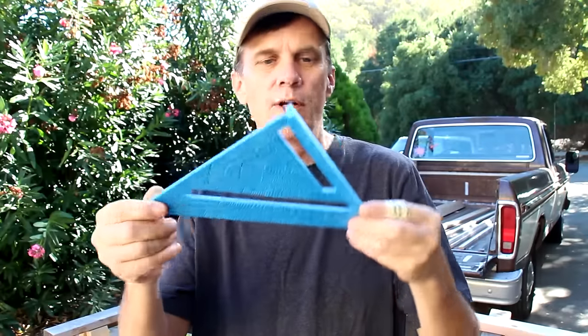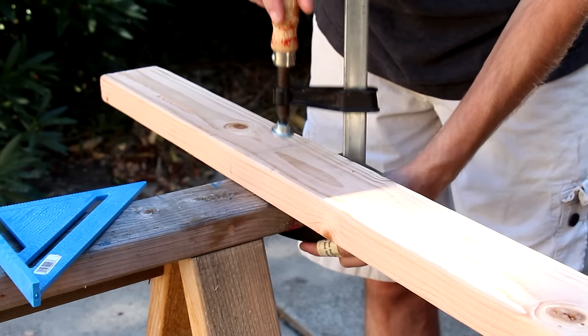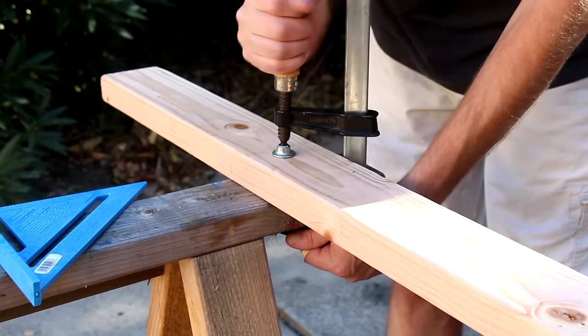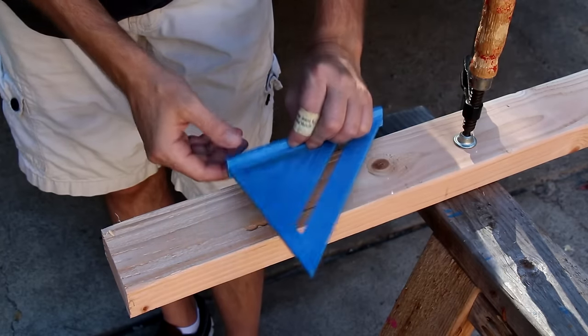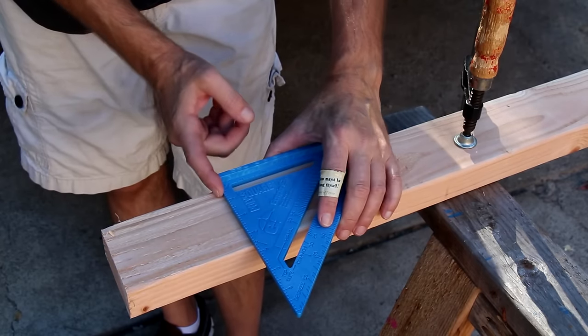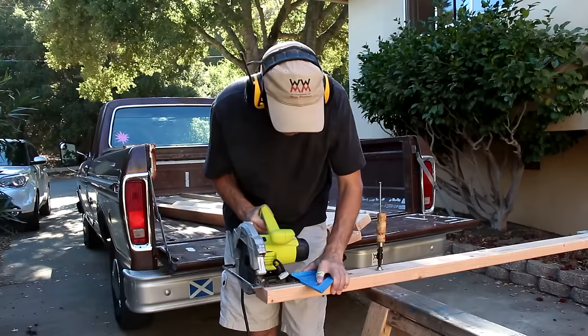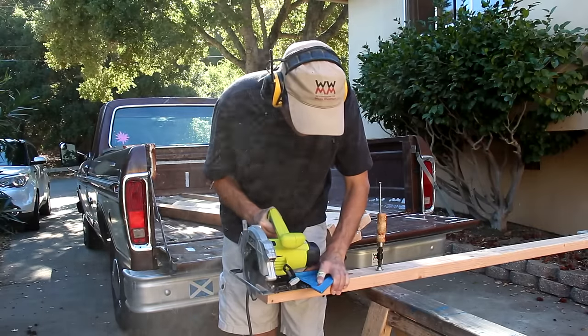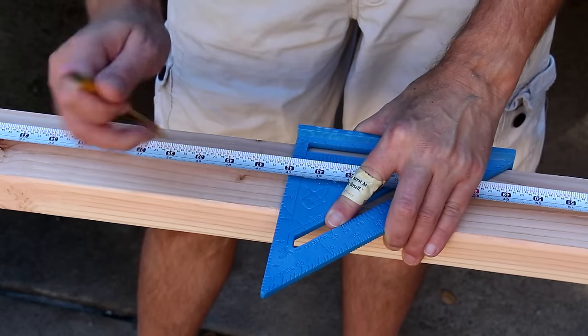This is called a speed square. You're gonna need one of these to make sure that all of your cuts are square. I picked this one up for about three and a half dollars. Secure your boards with a clamp to keep them from moving and make them a lot easier to cut. This lip on the speed square will grab either edge of the two-by-four. I usually like to use this front edge and run the base of my circular saw along that edge. I like to start by cutting a little bit off the end just to make sure it's square. Now I can start to measure out all of my cuts, also using the speed square.